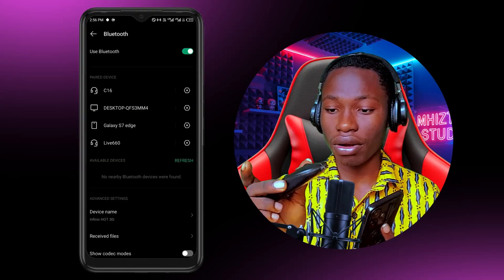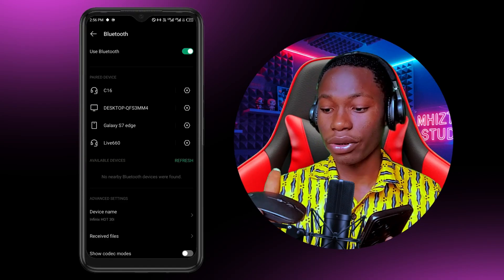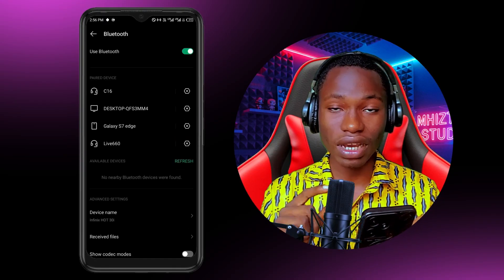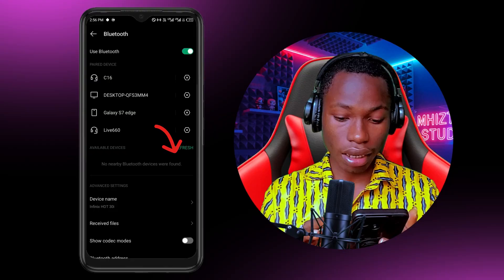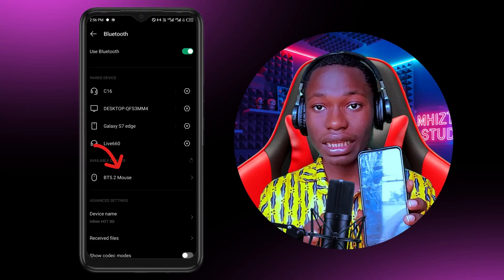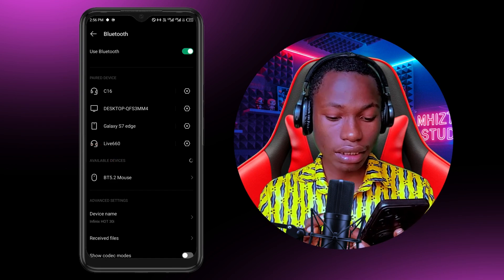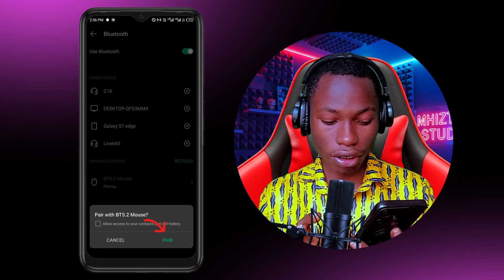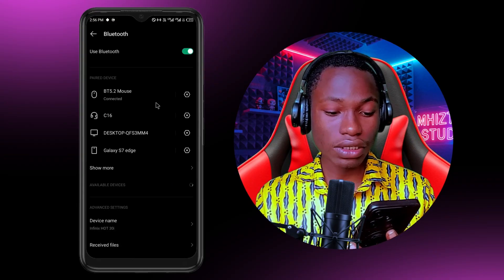It could be an LED light or a blue light, but there must be a light to indicate that it's on. Make sure your Bluetooth device is visible. I'm going to click Refresh, and you can see the device automatically appears. I'll click on it and start pairing — I'll click Pair, it's going to connect, and you can see it's already connected.